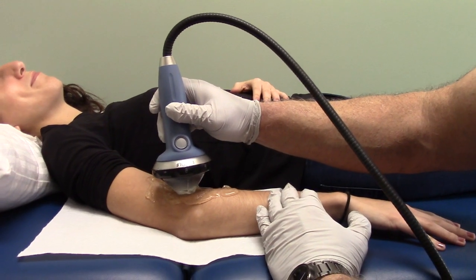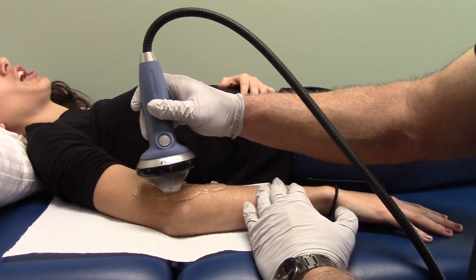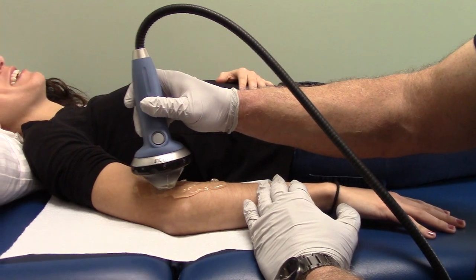How intense is it on a zero to ten scale? Maybe like a four. Is that tolerable or should I go down? No, that's good.